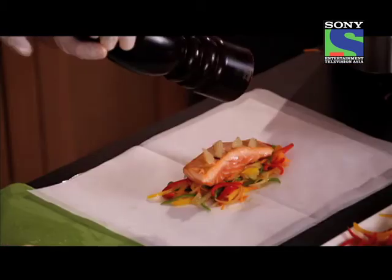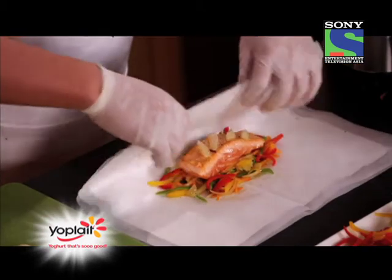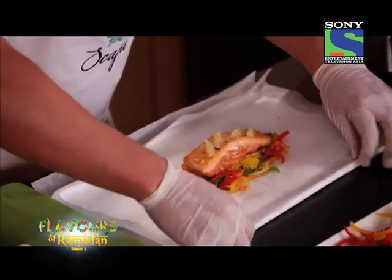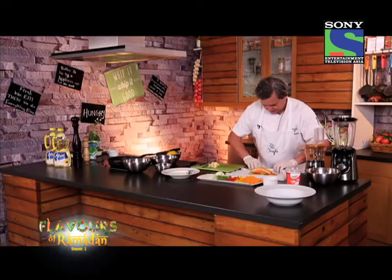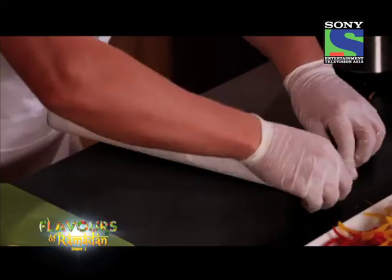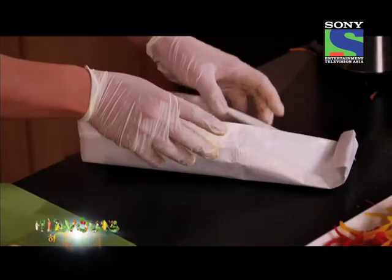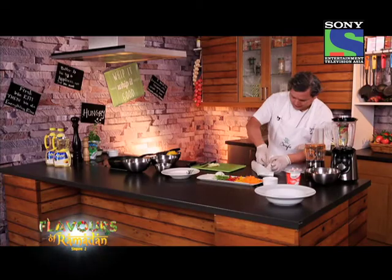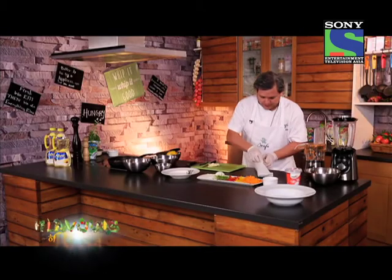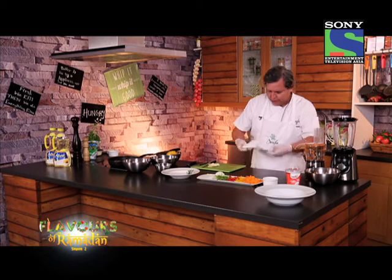Now I'm going to add pepper and close my papillot. So I'm going to go this way, fold it here, go up, come back, and start closing it. Just before I close it, I'm going to get my lemon and squeeze the juice inside. That extra liquid is going to help my fish to steam and cook in its own juices. It's also a very nice presentation.